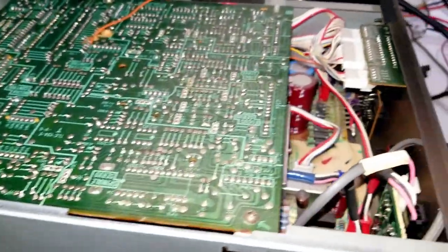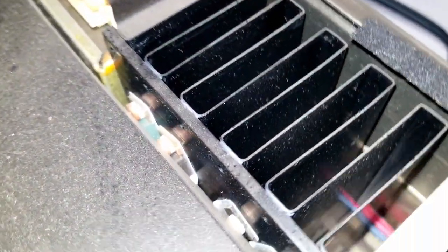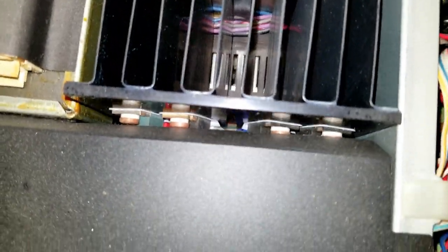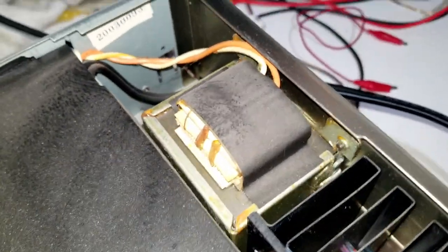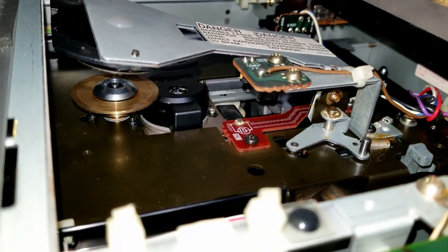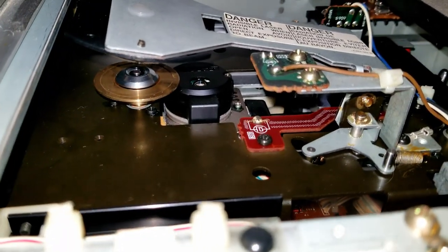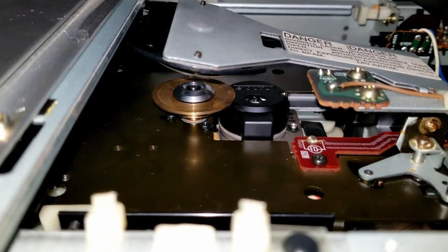This thing was made — holy moly. Take a look around this thing. Look at that big old heat sink down there. It's got four big ICs or power transistors on it. Big, big transformer. There's the CD mechanism right there. There's the optical pickup. I went ahead and cleaned that, and I had the mechanism out and lubed the sled and everything in it. Lubed the turntable motor right there.